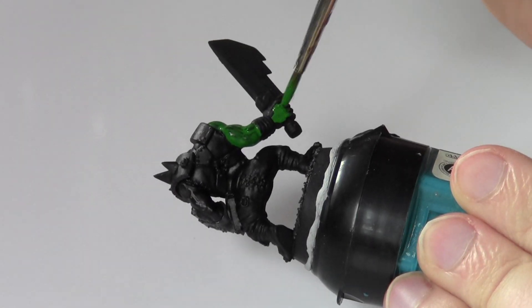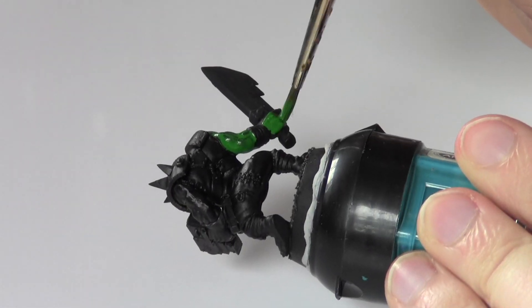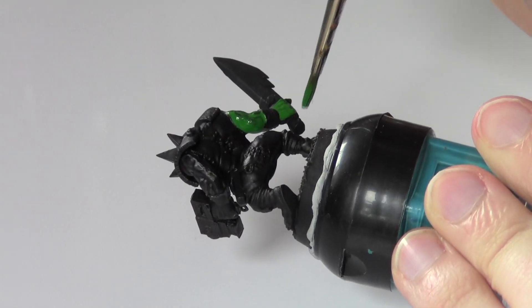First, I use Snot Green and give all the skin a base coat, including the arms, the face, the hands, and remember his neck.